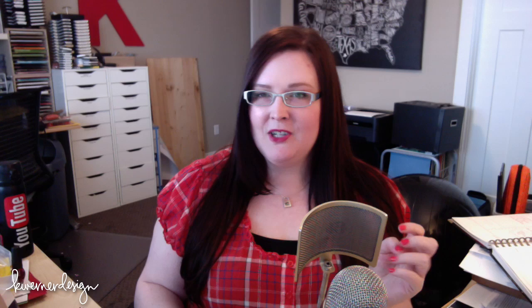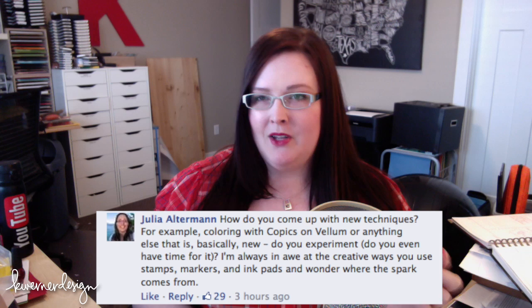The first question is from Julia. She says, how do you come up with new techniques? For example, coloring with Copics on vellum or anything else that is basically new. Do you experiment? I would probably say about half of the time, 50%, I'm responding to things that I've seen online. That could be someone has done a technique and I want to try it out, or it could also be I see something and I try to figure out a way that I can make it work with the supplies I have.